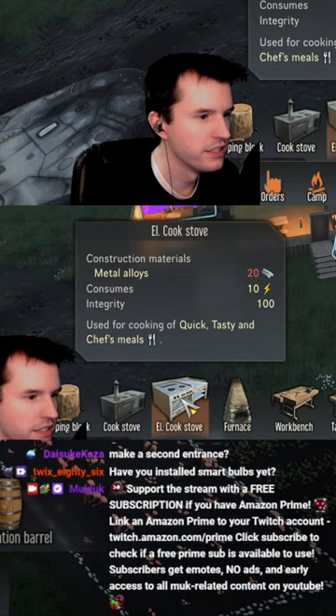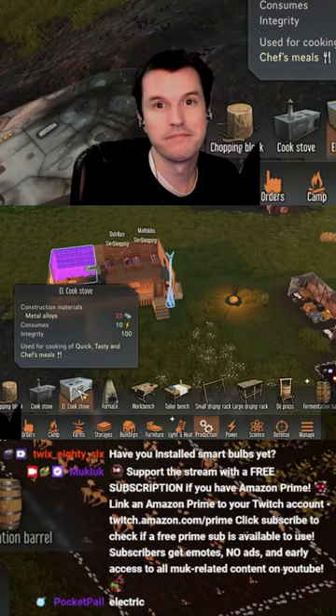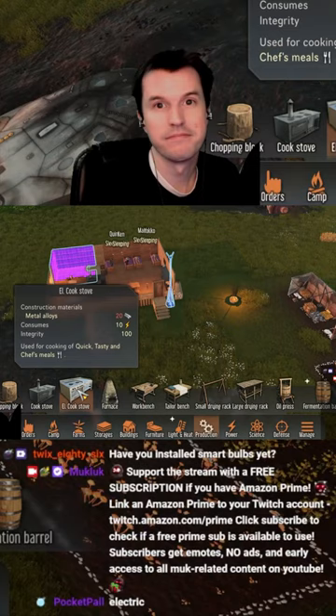Wait, there's cook stove and el cook stove. What? Is this one Spanish? Oh, it's electric. I thought this one like made tacos. I thought that one just like made like burritos and stuff, I was like, what is going on? El cook stove.